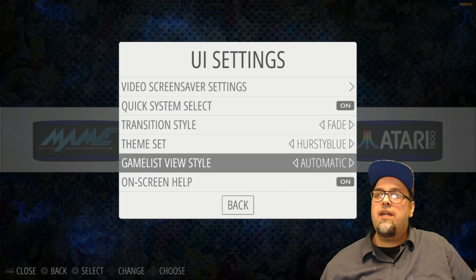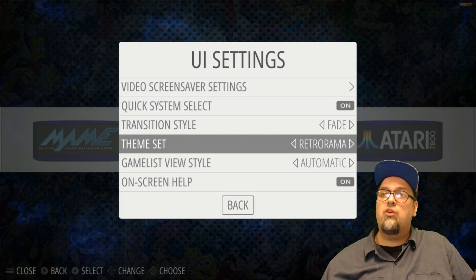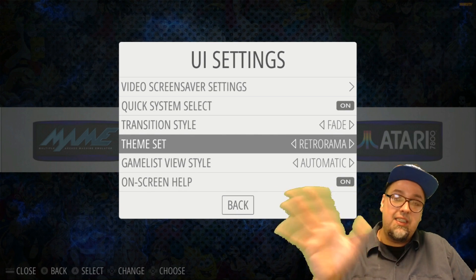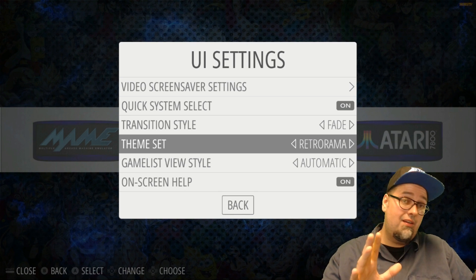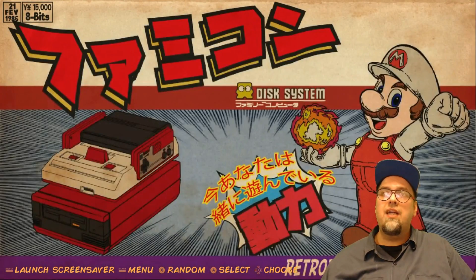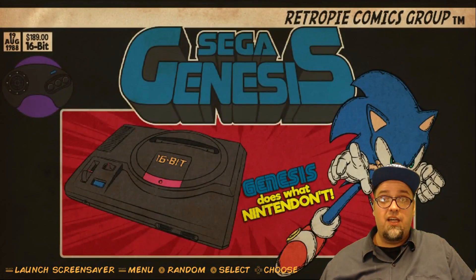The last one now available to easily download is Retro Rama — easily one of my top favorites. All three of these themes we're looking at are amazing. That Steampunk one I might wind up having to use. And here we go with the newly updated version of Retro Rama — pretty cool stuff right here, love this art style.